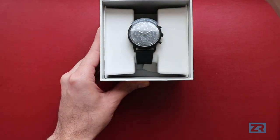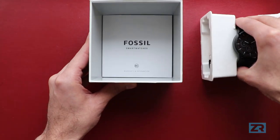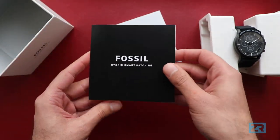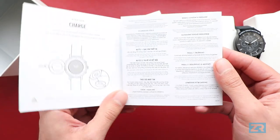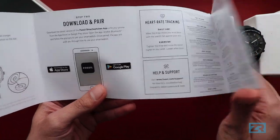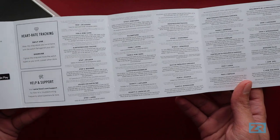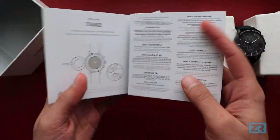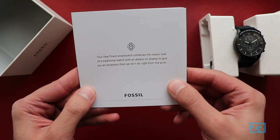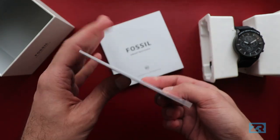So let's go ahead and take this out of the box and see what we have. The first thing we want to look at is the setup guide. It basically tells you how to charge the watch, what applications you need to download, and some extra information about heart rate tracking and support, as well as a bunch of different languages. At the back, your new Fossil smartwatch combines a classic look of a traditional watch with an always-on display to give you an accessory that can do it all right from the wrist.